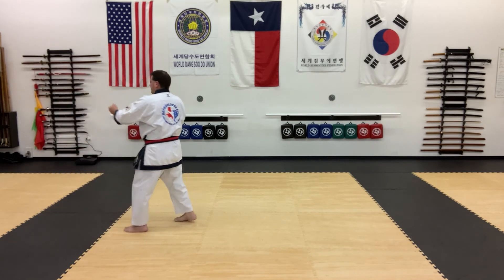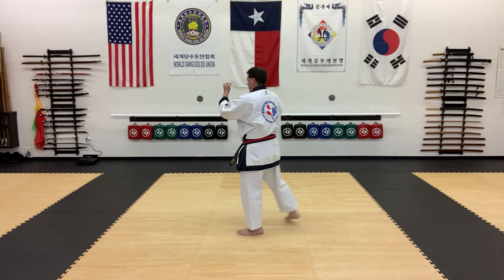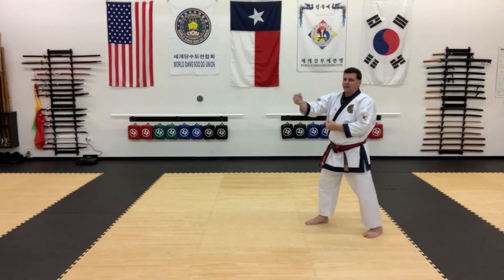Stepping back one, two, three, and four. Back to chunbi.